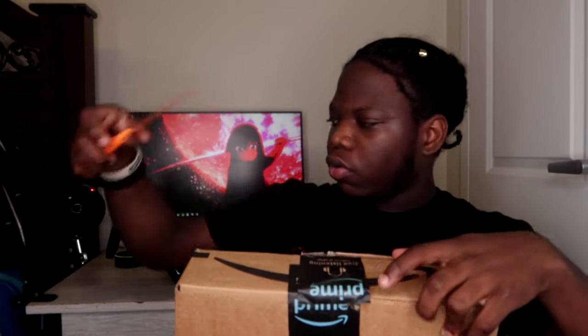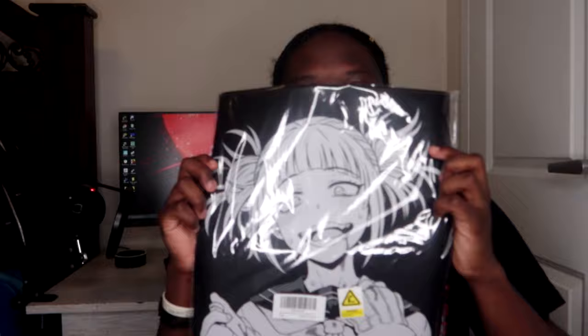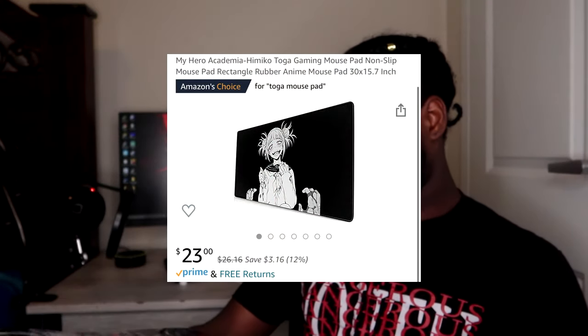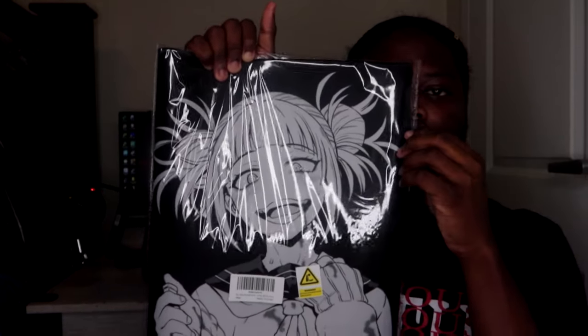I actually don't remember what I ordered in this one but I have an idea. Oh okay — this is my Toga mouse pad for my desk. It still looks so good in person. It's Toga from My Hero Academia — go big or go home, that's just what you gotta do.